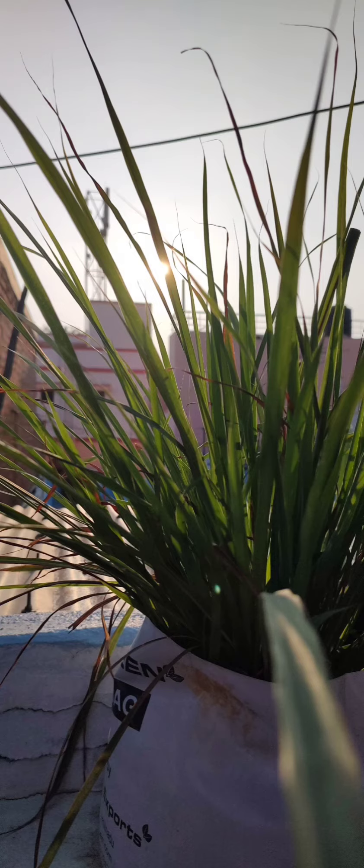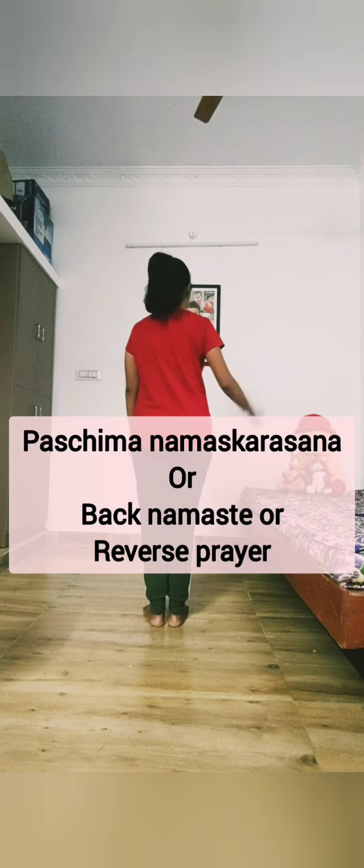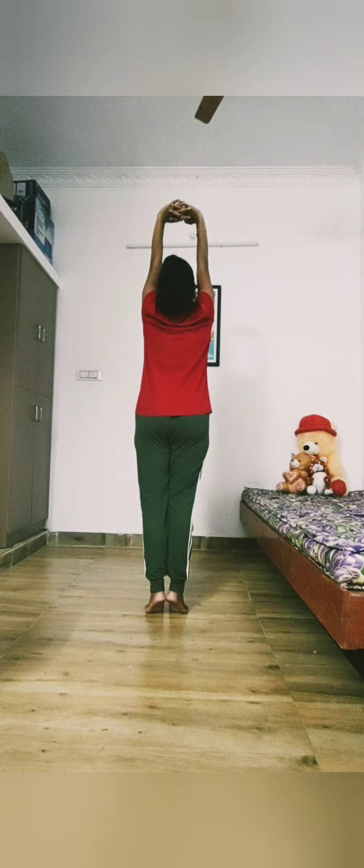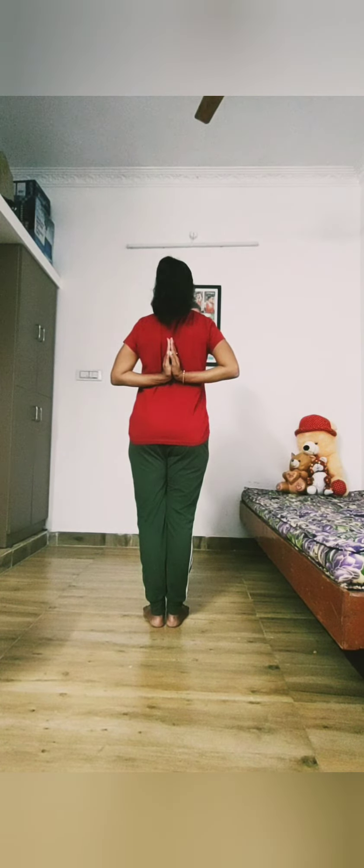The first asana is Back Namaskar. Slowly raise your hands to stretch upwards and relax, then slowly take back and hold it there. Slowly come back to the upper side of your back, then the middle, and rest it there. Take a deep breath in and breathe out for three counts, then slowly release your hands and bring them to the front.